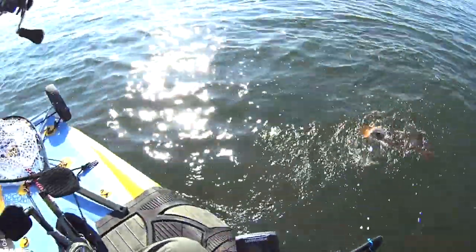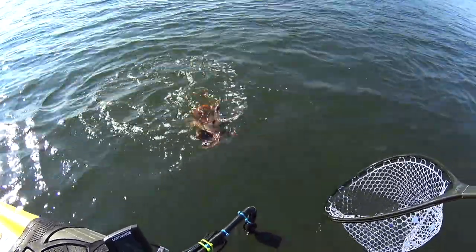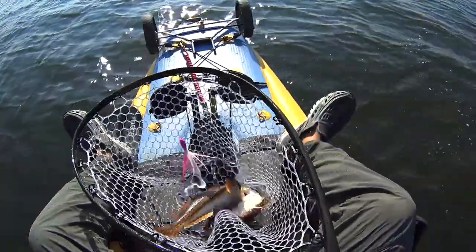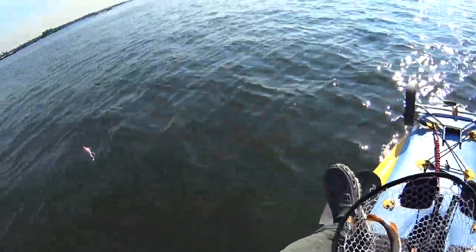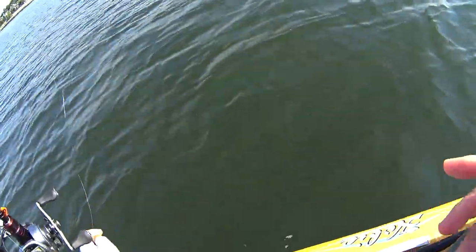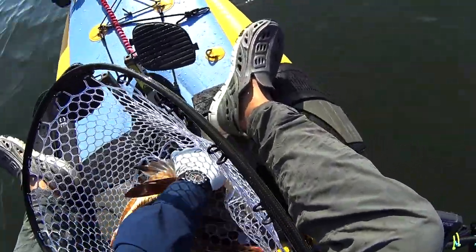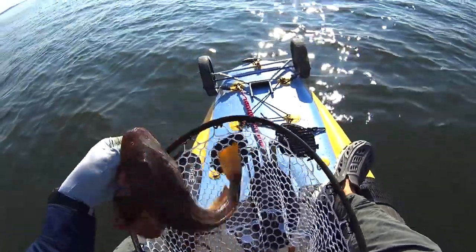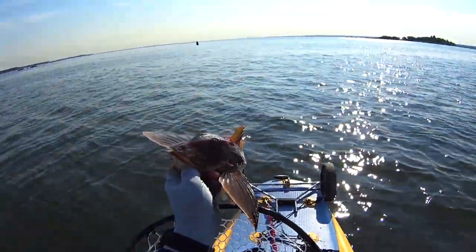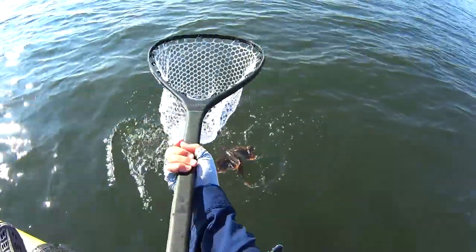Look, look. Oh, I hope these are friends. I hooked a small one — look at the size of this one. Alright, alright, oh man, alright buddy. That was fun.